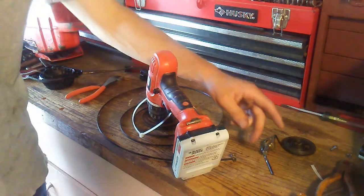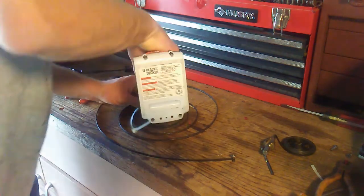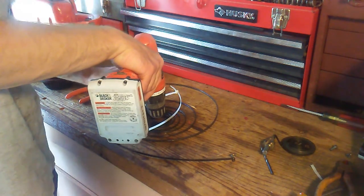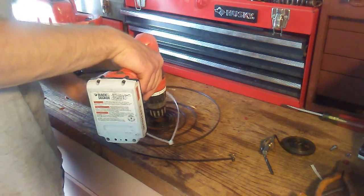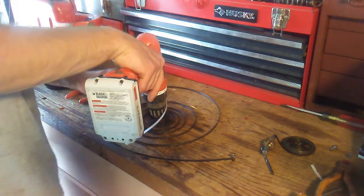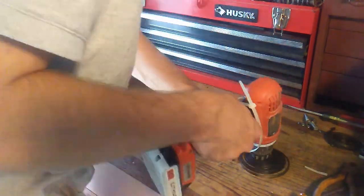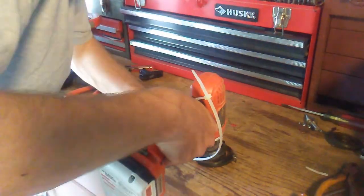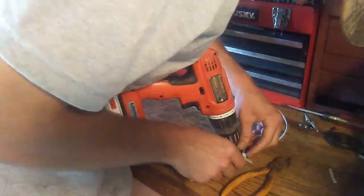Alright, so here's the idea. I've got the end of the recoil spring hooked here on this screw, and I've got this end in the drill chuck right here. I'm going to tension the spring with the drill, and then once it's tensioned, I'm going to wrap this zip tie around it and hold it from springing back out. And that's the plan — let's see if it'll work.